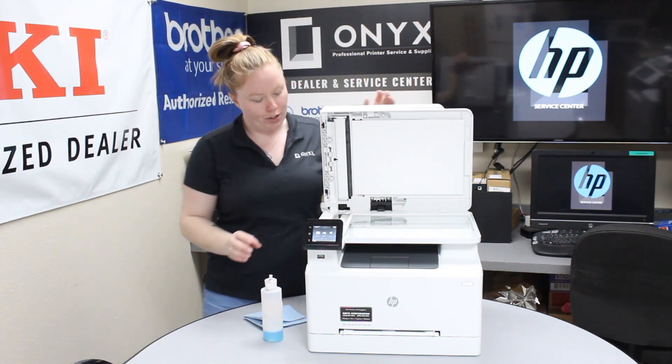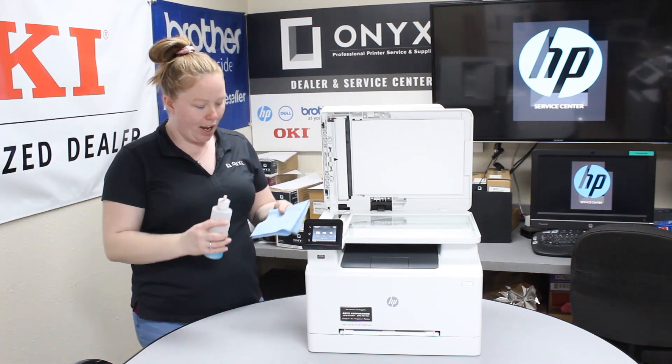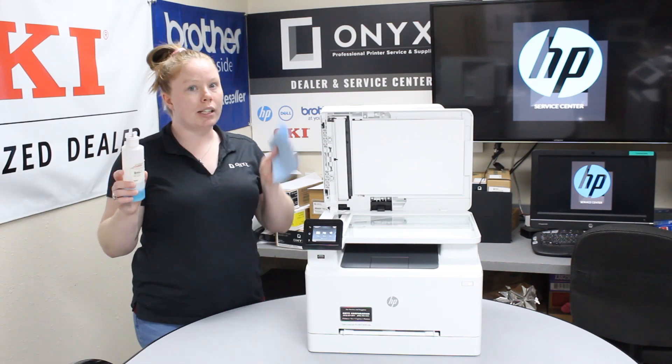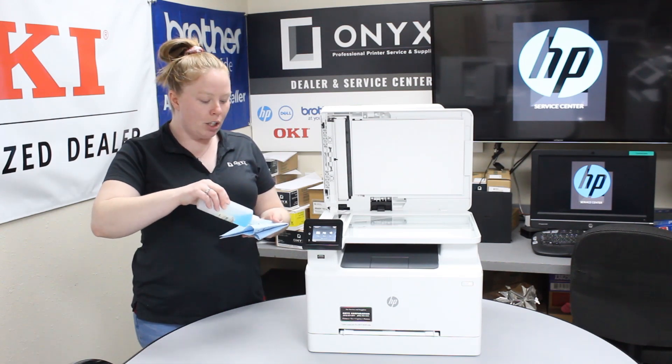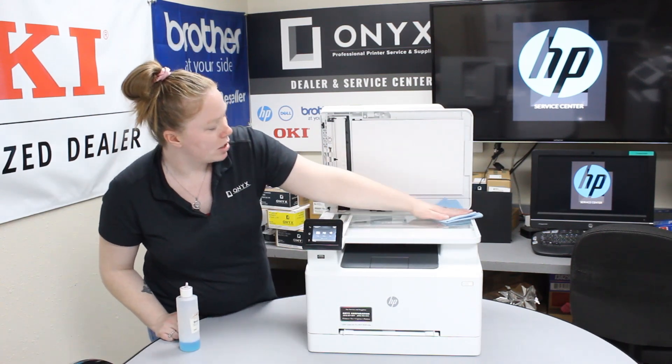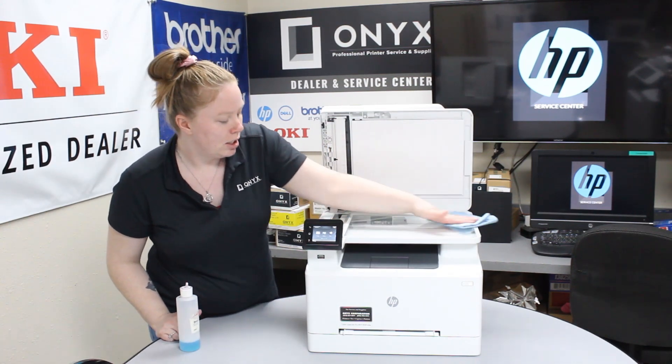Go ahead and lift your top hatch up. You want to get your favorite glass cleaner and a lint-free cloth — put the glass cleaner on the cloth. You never want to directly put it onto the printer. Go ahead and just clean it nice and thoroughly.